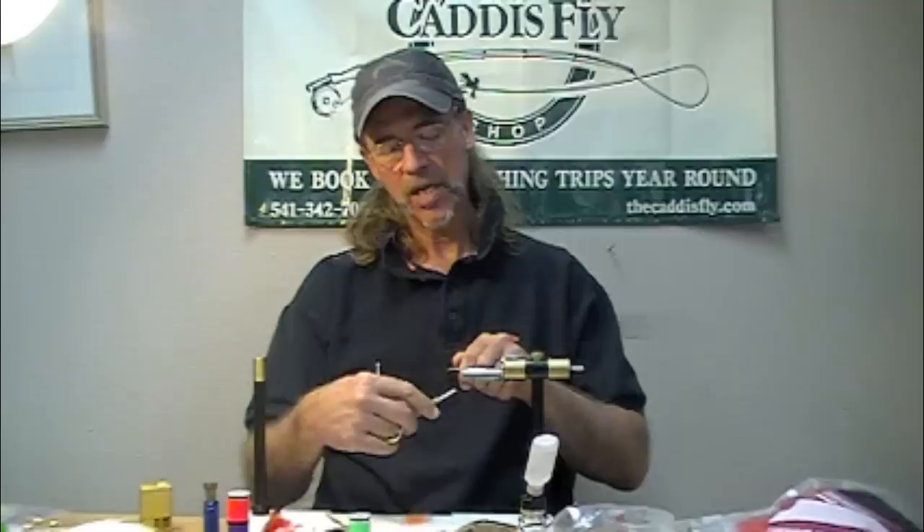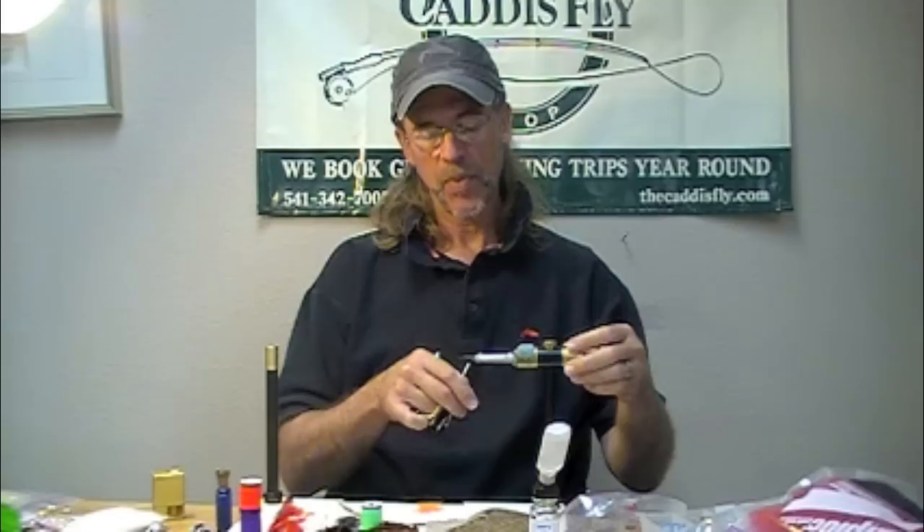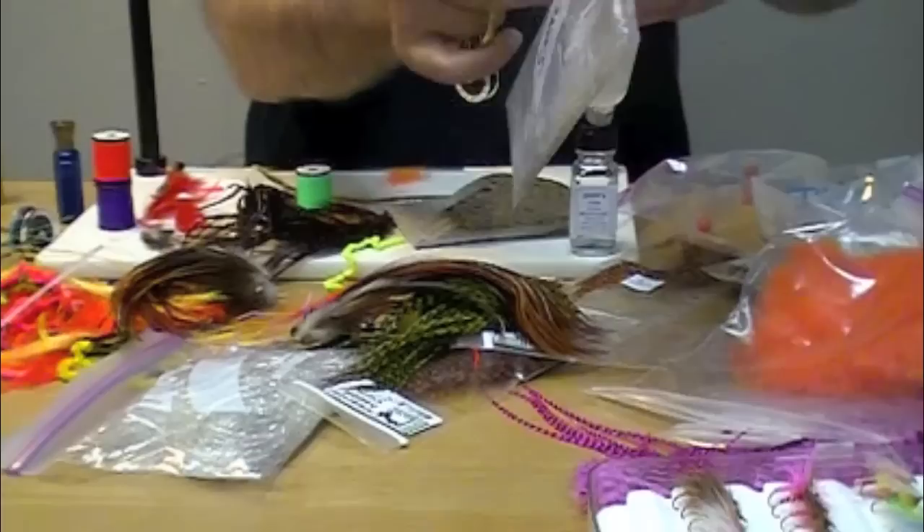We're doing an October Caddis fly here. Everything eats these things, but this is one we're really actually going to do for Sea Run Cutthroat.